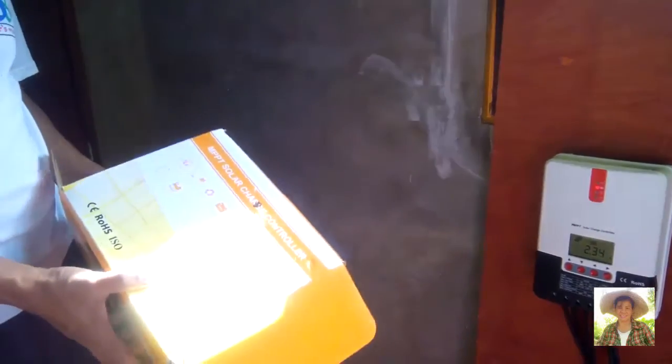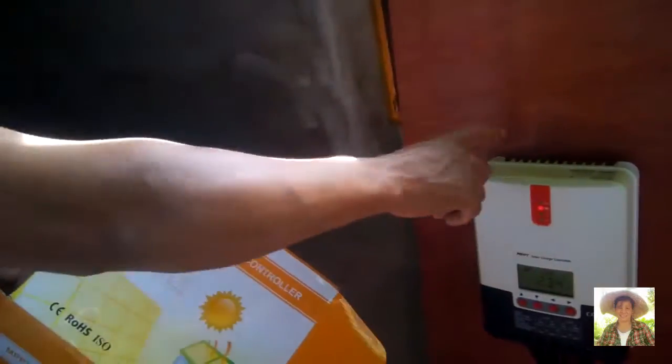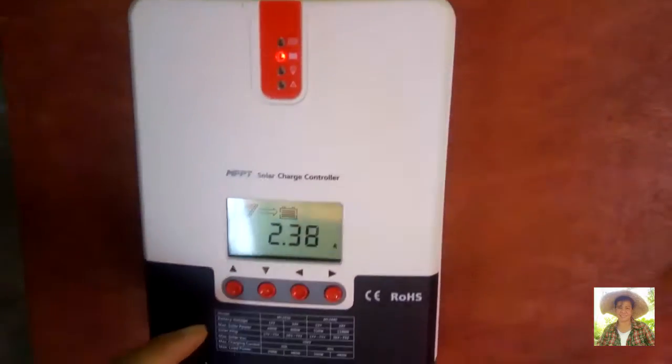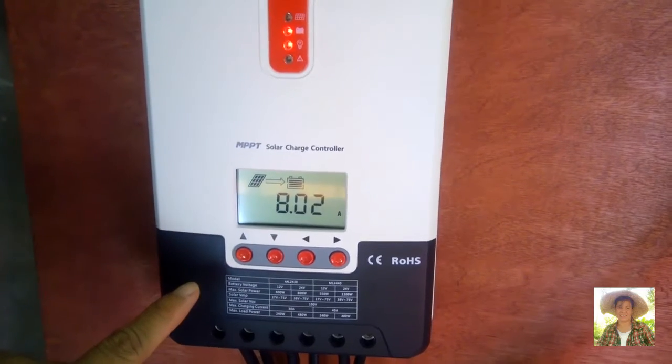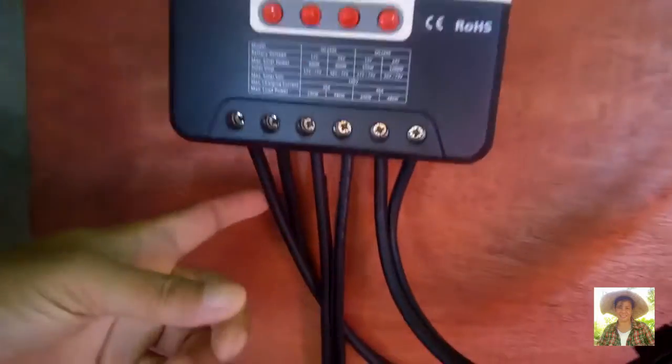Now let us show you the MPPT solar charge controller. We bought that also from Lazada. My husband already mounted it on a plywood. The MPPT controller has three pairs of input terminals. The first pair is from the solar panel — positive and negative. The second pair goes from the MPPT controller to the battery — positive and negative.